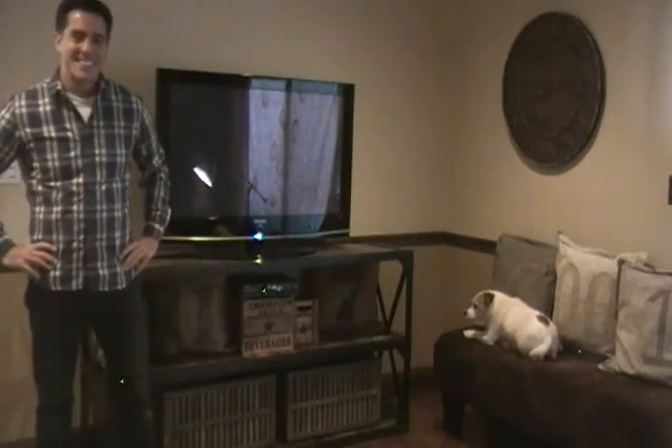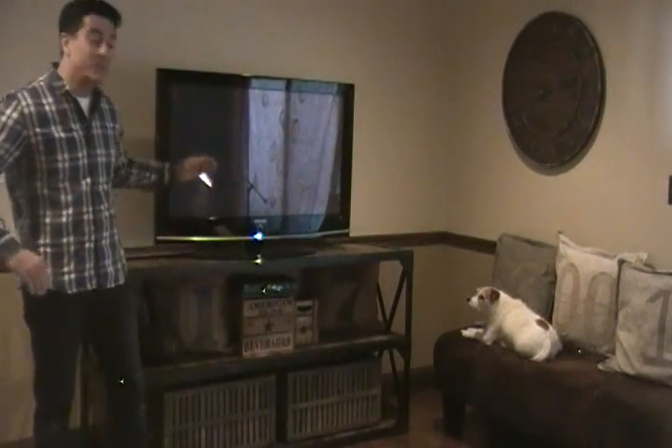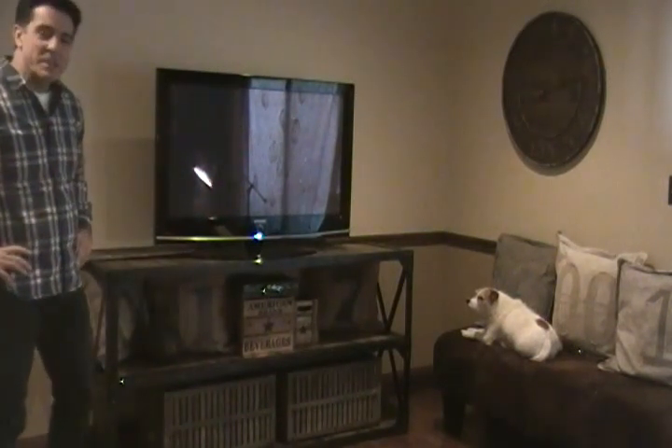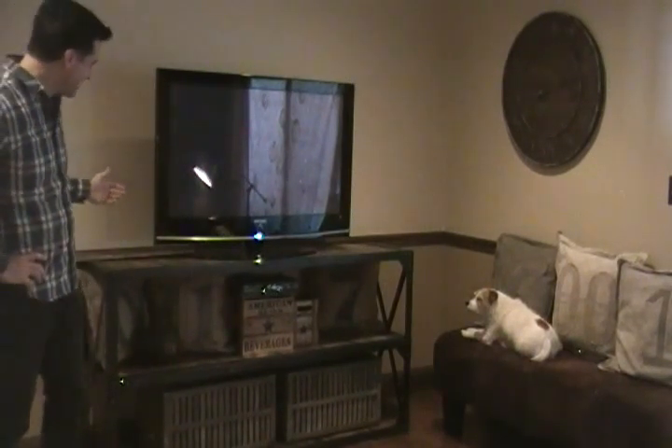Hi there, and welcome to Hudson Goods. Today, Buddy and I want to show you our wood and metal console. It's a big piece — right here. We've got a big 42-inch flat screen TV on it, and there's still plenty of room, as you can see.